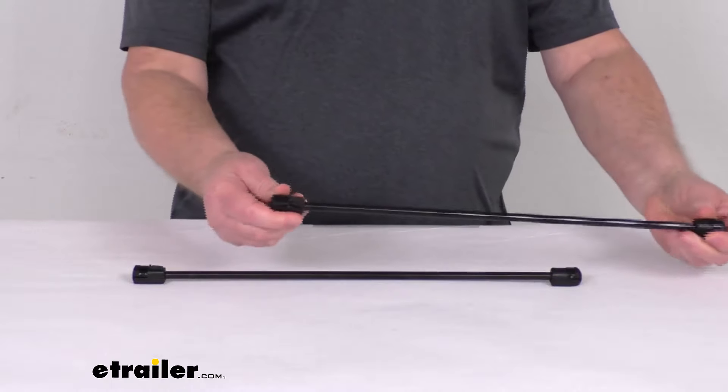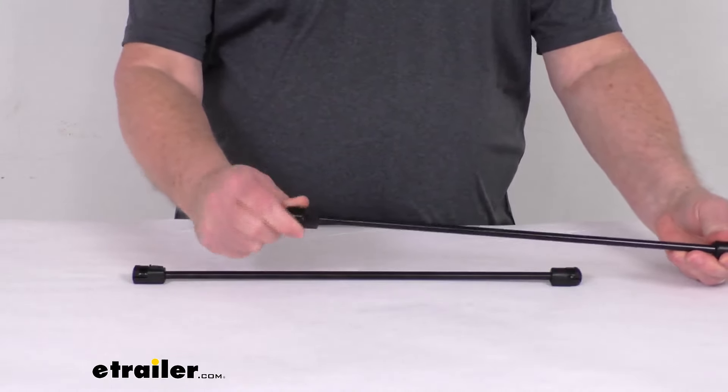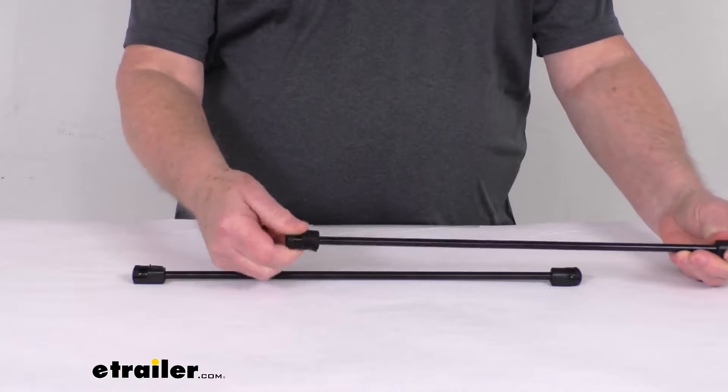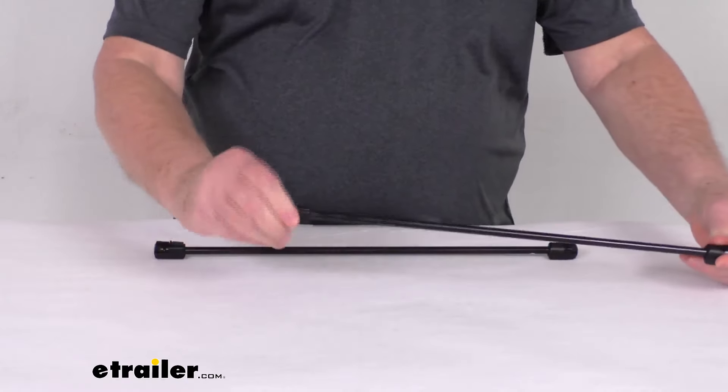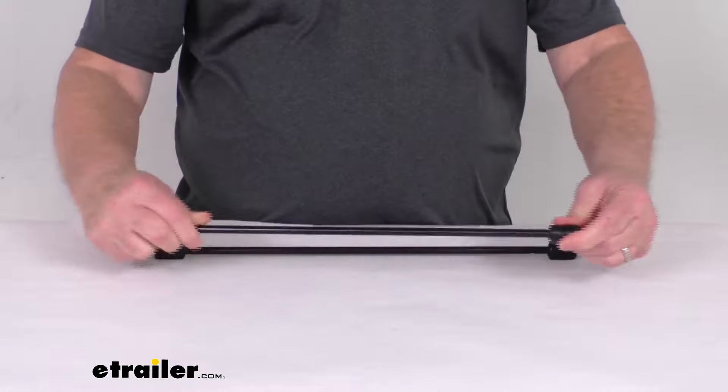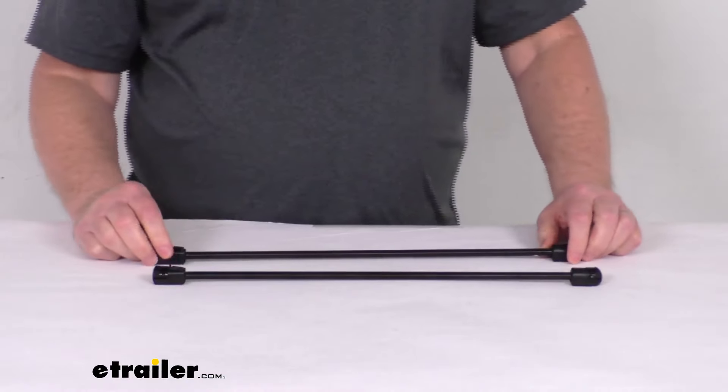If you notice on one end of these clips right here, you can see that they do rotate to allow you to clip the rods in place. Same way on this one — this end right here will rotate. This one does not. It is for a quantity of two prop rods.